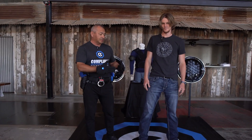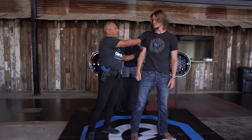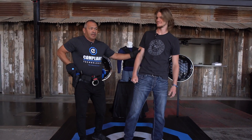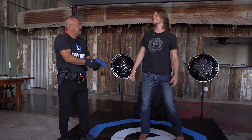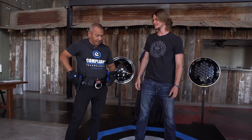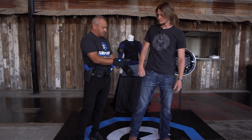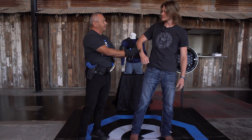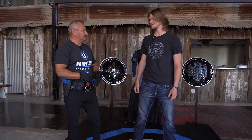That way it doesn't accidentally turn off if we start wrestling on the ground. As you can see, this doesn't go through clothing. It doesn't go through hair. If I had to get away and go to my weapon, I could use my weapon — I'm not going to shock myself. I could use anything on my belt. Nothing transfers through metal. It only works on skin.